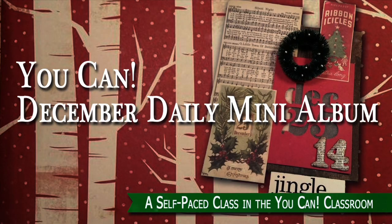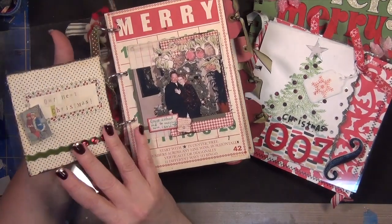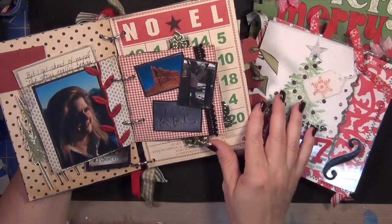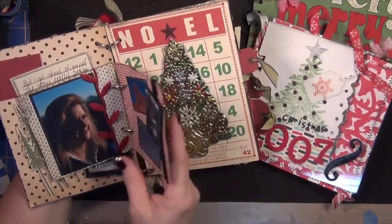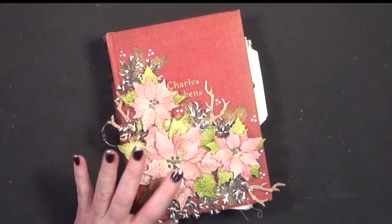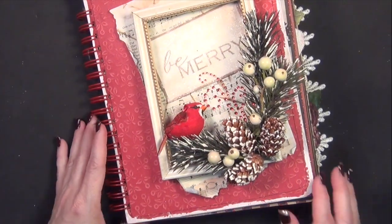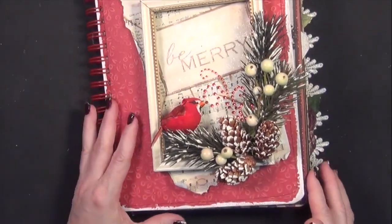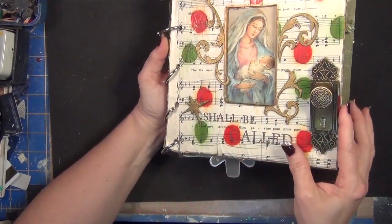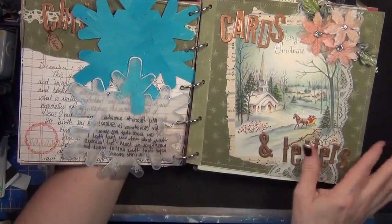Hi everyone, it's Jan. If you've followed me for a while, you know I love Christmas projects, and probably the one I get most excited about is my December Daily. I started doing this about 10 years ago with Allie Edwards, who brilliantly put together this idea of journaling every day the normal little day-to-day things that happen during this very special time of year in December.